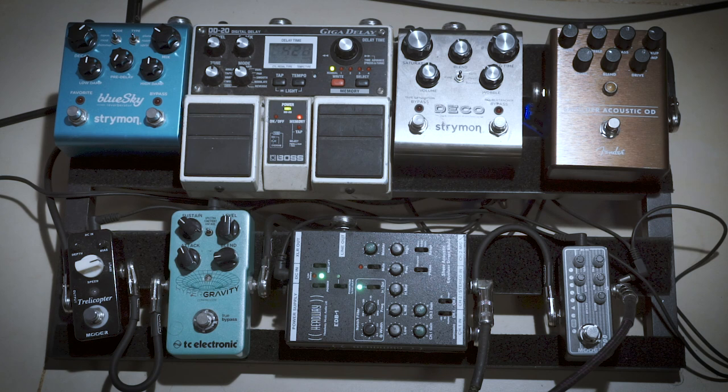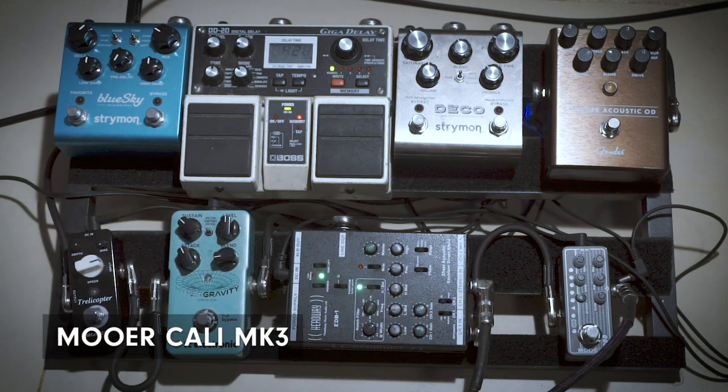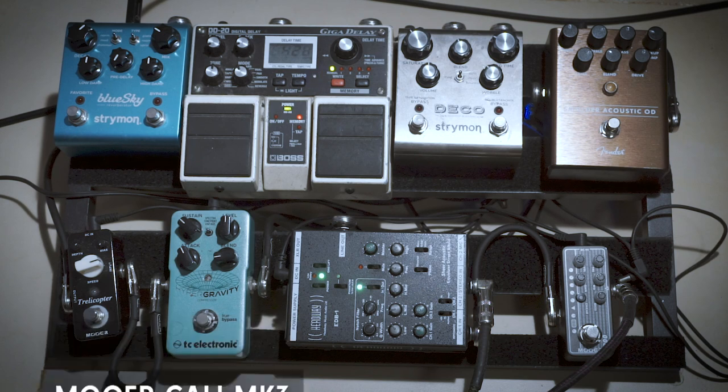So that's basically how I take the two pickup signals and get them together. Now before I go into this preamp, the Black Angel goes through this distortion here — that's a Mooer Cali MK3. It's a preamp designed to emulate a Mesa Boogie, and I use it for two songs: H and No Quarter. The reason I'm only using one pickup on it is because on acoustic guitar, if you're going to use distortion, you don't want to distort the whole sound — you lose all the attack and all the brightness, and it generally doesn't sound very good. So I'm just using it on this one pickup. And in addition to the K&K pickup I'm also using the microphone, so it's only like a third part of the sound and it doesn't become too overbearing.